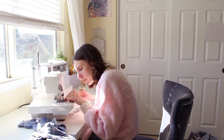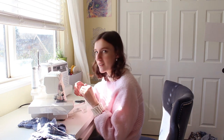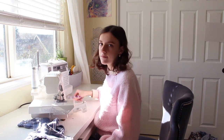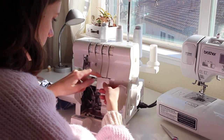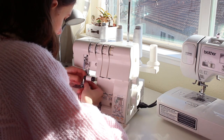I don't know why, but my serger is literally always broken. I fix it basically every time I sew with it — she's just got a lot going on. But at least with how many times this thing has broken down, I'm like an expert at rethreading sergers now.